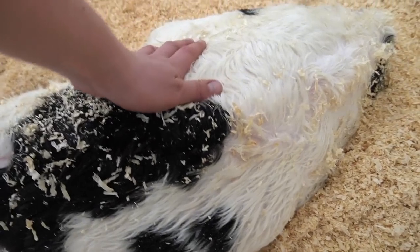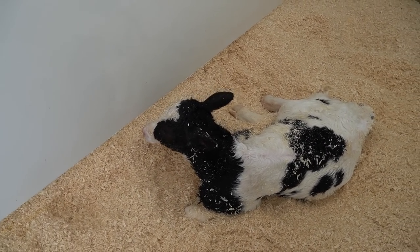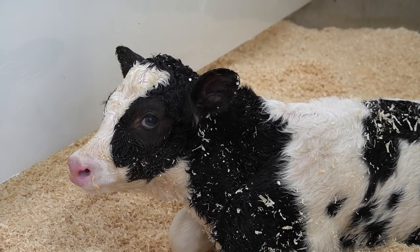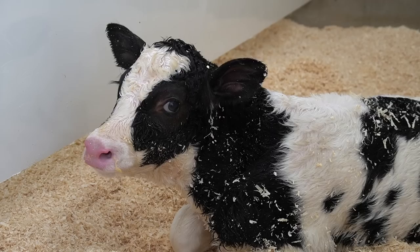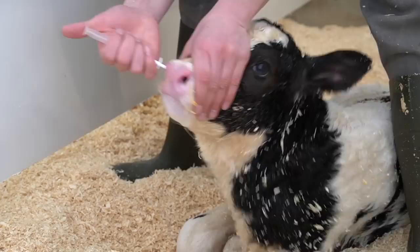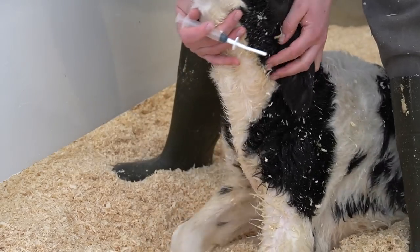She's been fed. You can tell she's got a nice full belly full of colostrum that's going to help her grow big and strong. I'm going to do all of the other little procedures that we do for every calf that is born here. Here we have the nasal vaccine, and I just kind of put it in the nostril and hold up her head like this so it doesn't leak out too much.